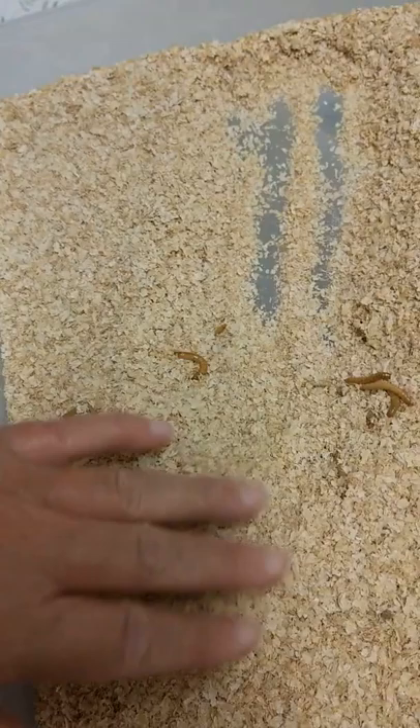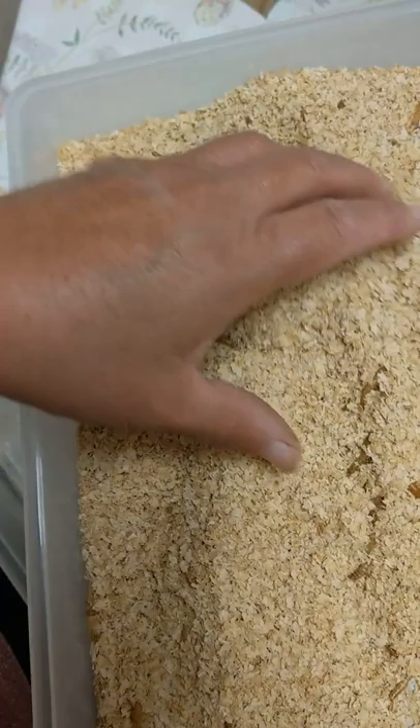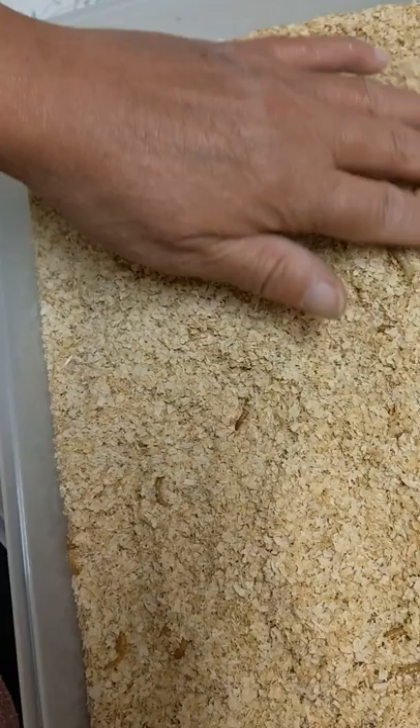I've prepared this tray — I have got some of the bigger worms back into this tray. These guys are quite happy. I've got the new bran in there; there will not be any grubs in there.